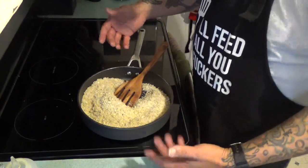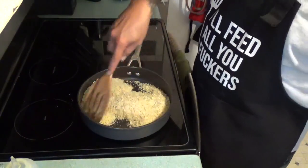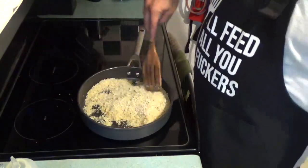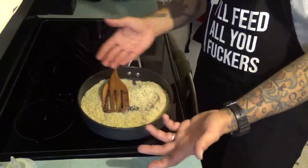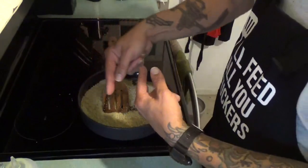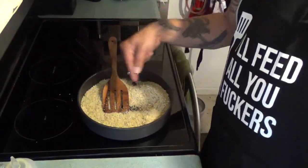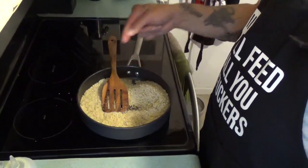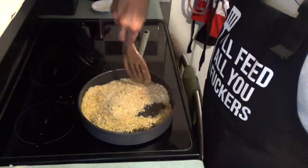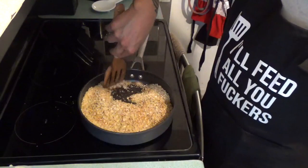Alright, I almost burned this thing — I had to turn up the heat more. You gotta keep an eye on these because the breadcrumbs on the bottom will start to brown real quick. Just keep working it, keep it moving, getting it brown — make it like me.